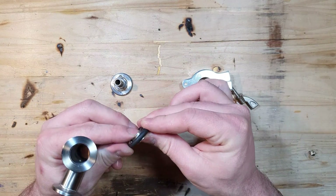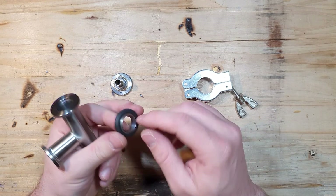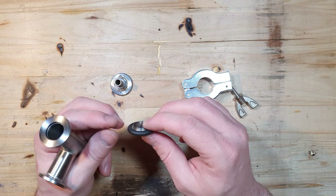What they use are these centering rings with an O-ring around them. You can get these centering rings out of different materials, for example PTFE — Teflon. And you can also get the O-rings made out of different materials.